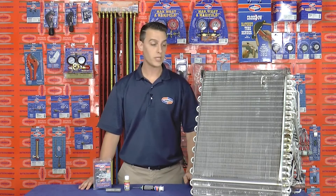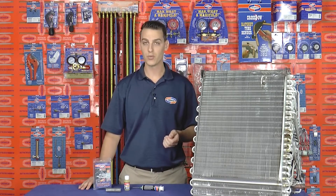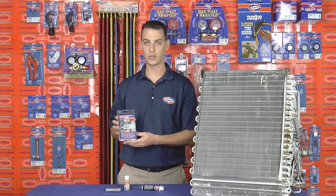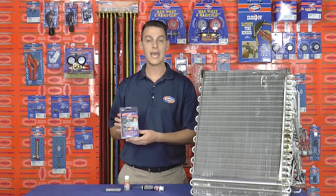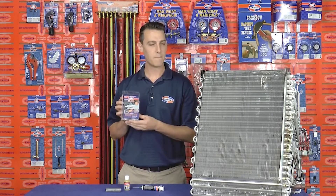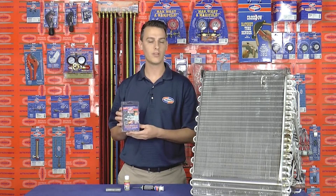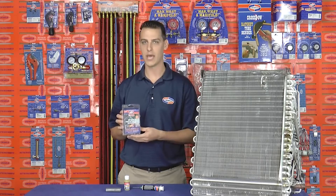So whether you have a pitted coil, a leak at a transitional joint, or maybe somebody accidentally drove a screw through the coil while putting the panels back on, you'll be prepared with Uniweld's Uni 4300 soft solder kit. The Uni 4300 kit can be used to join aluminum as well as dissimilar metals like aluminum to copper, aluminum to brass, and copper to brass. It's the best option for aluminum coil repair because it has a very low melting point of 500 degrees Fahrenheit and a high tensile strength of 20,000 pounds.